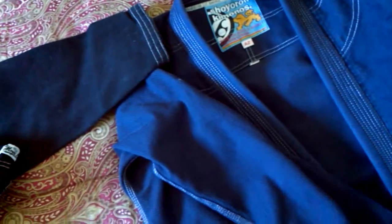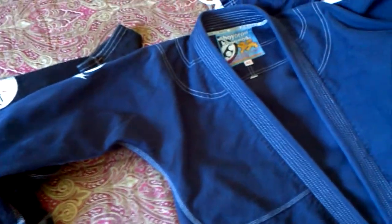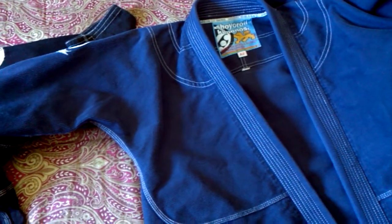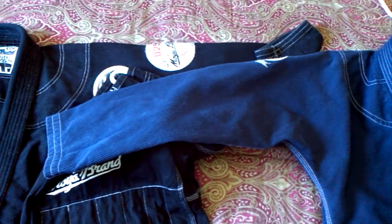It just goes to show how subjective things are. Here's the Show Your Roll. And the Show Your Roll didn't shrink really at all — it did shrink very little, even though I tried to get it to shrink, because it was a little too long in the sleeves at first. Now it's about fine.